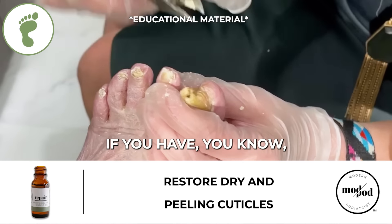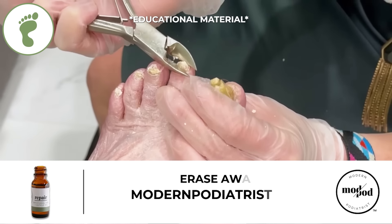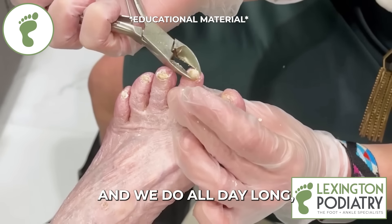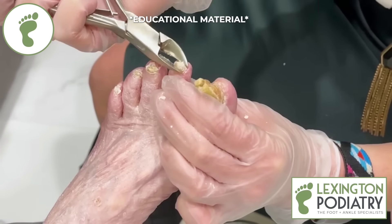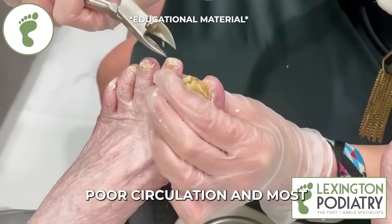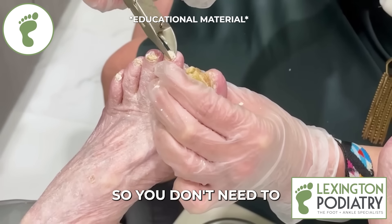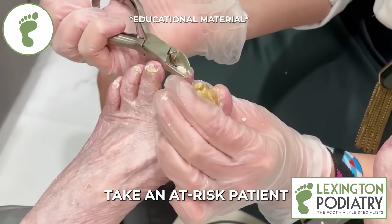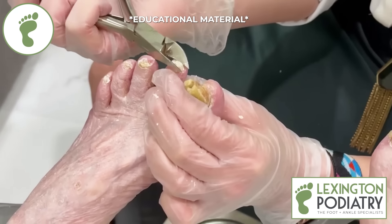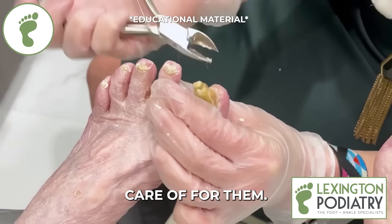If you have anyone at home — family, loved one, friend — a lot of people don't know that podiatrists trim toenails like this, and we do all day long, especially if you're a diabetic or have poor circulation. Most people don't know that most of the time it's covered by your insurance, so you don't need to take an at-risk patient to get a pedicure. Call your local podiatrist and they can get all this taken care of for them.